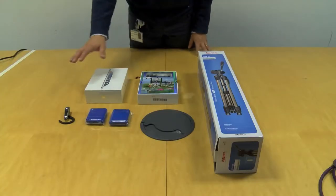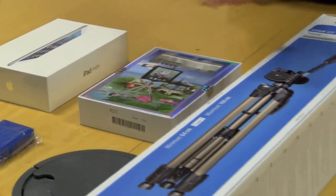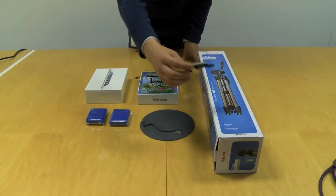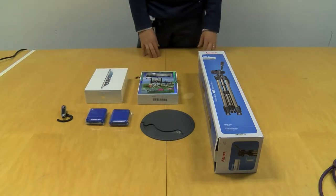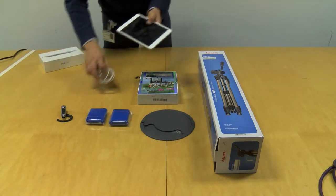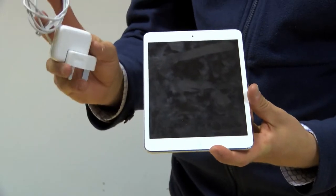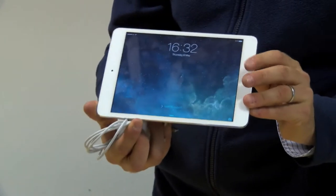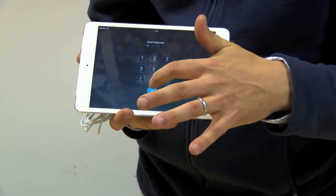So, the kit. Starting with an iPad mini, a box of accessories for the iPad, a camera tripod, a Bluetooth headset which we'll use to capture the audio, and finally two AA power supplies which we can use to add extra power to the iPad and the Bluetooth headset. The iPad is a standard 16 GB iPad mini with a power supply and cable. Switch it on, add a four-digit PIN — in this case it is four zeros.